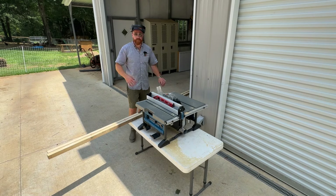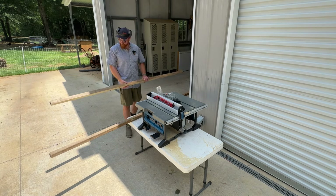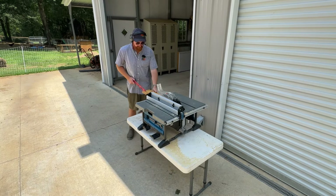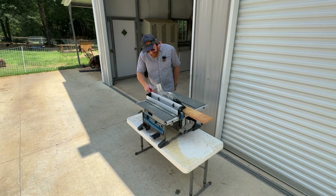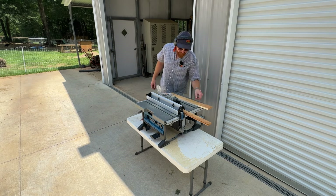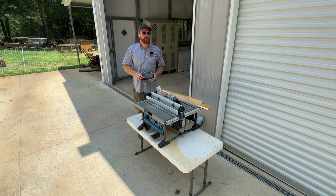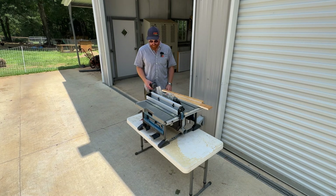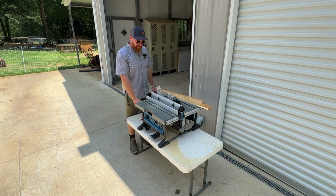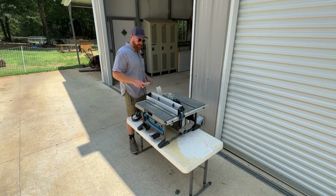Wow, that's the first cut I've ever done on a table saw — that is amazing. I really liked that. I like that more than I thought I would; I want to do something else. That offers a level of precision I just have never had in any tool I've ever used before, and that's really interesting. I like it a lot. I don't really have a lot to compare to besides the circular saw, and this is a lot more capable than that.